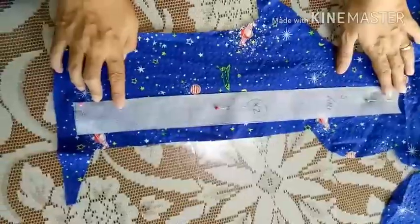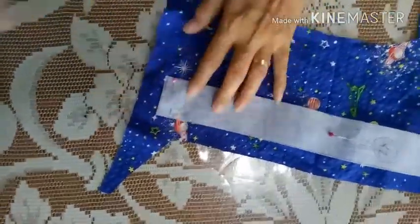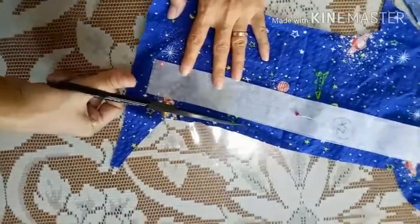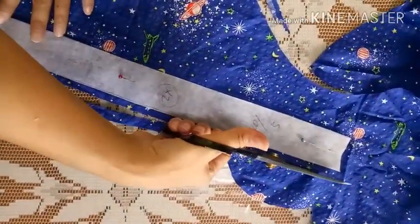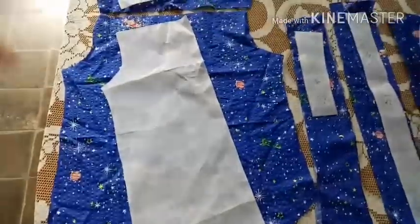Masing-masing itu dua. Sekarang kita pindah ke bagian kancing. Bagian kancing kita juga butuh dua potong, bagian kancing kanan dan kiri. Bagian bawah saya lebihkan dua senti ya, sama dengan panjang kemeja bagian depan tadi. Kelilingnya tetap satu senti.